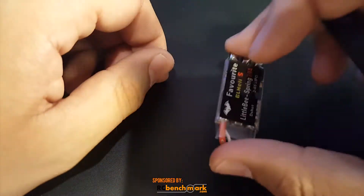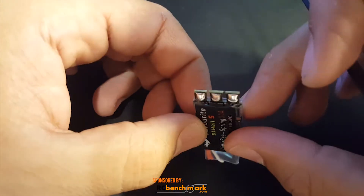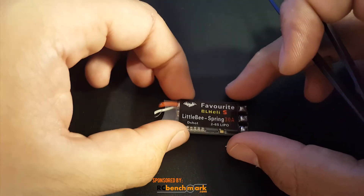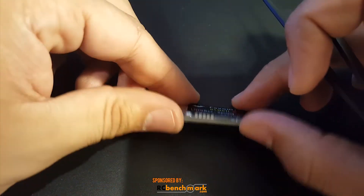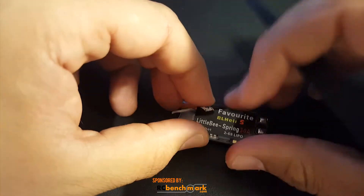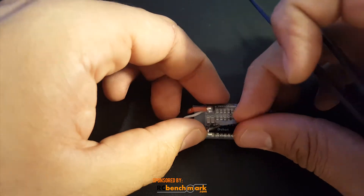This is on the big side of ESCs — it's kind of the same size as the 40 amp Racer Star, so it's pretty long. Don't think this is a tiny one; this is pretty massive. It can run 2 to 6S LiPo, which is very good.